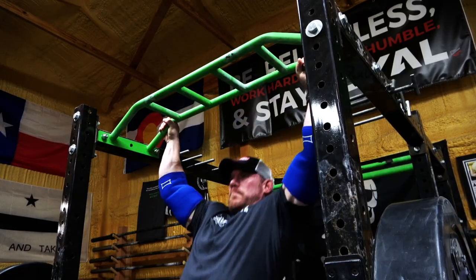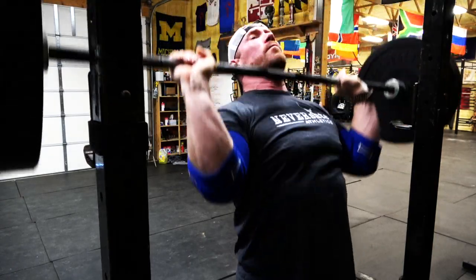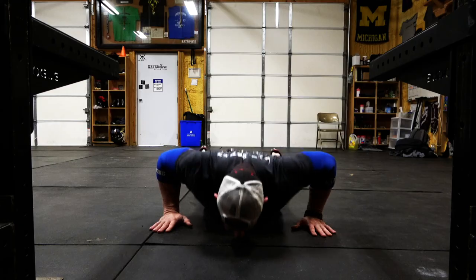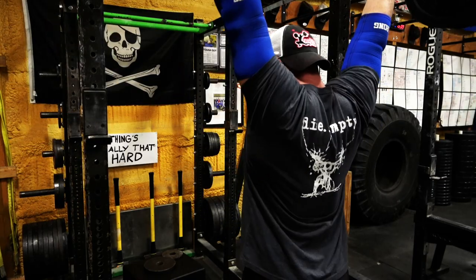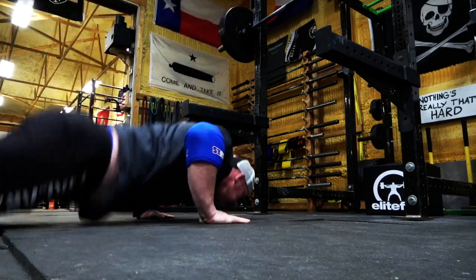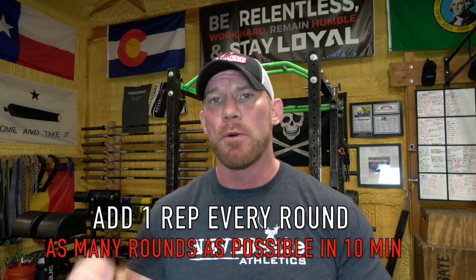The very first exercise-specific conditioning session for the overhead press starts with the simplest first. All you need is a rack with a pull-up bar and a barbell set up with somewhere between 40 to 60% of your one-rep maximum for the strict press. Set up a clock and perform one pull-up — or an inverted row if needed — then hustle over to the barbell for one strict press, then drop to the floor for one burpee. Take as much rest as you need after one of each, then go to two pull-ups, two strict presses, two burpees, then three reps of each, four reps of each, and continue going as far as you can in 10 minutes.